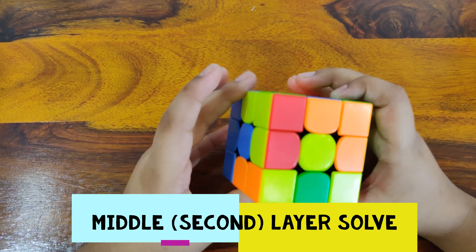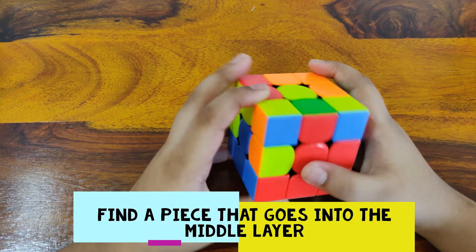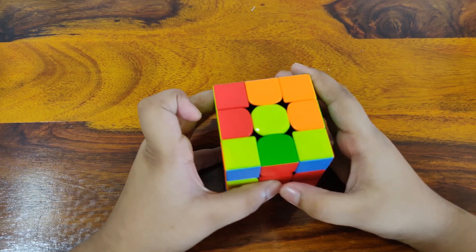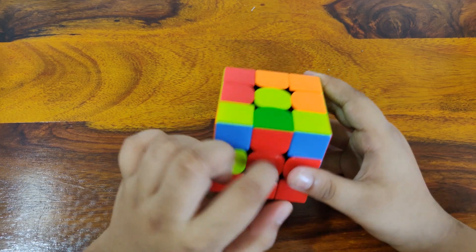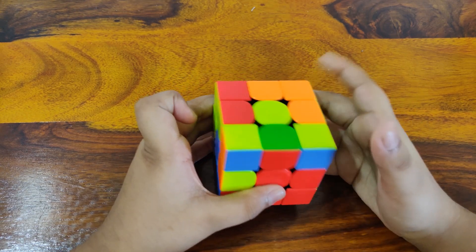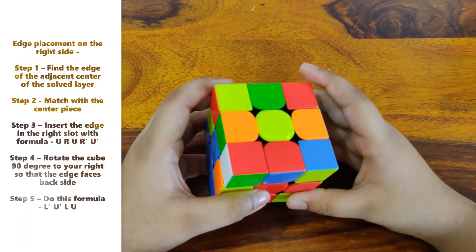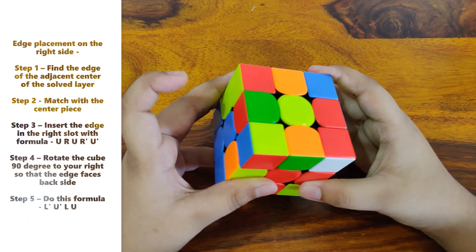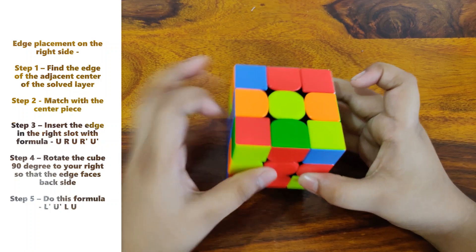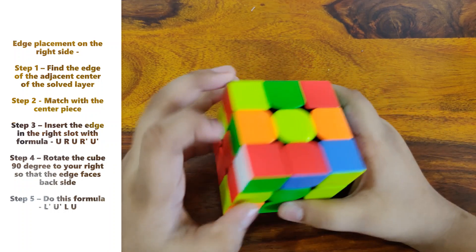Let's get started by finding a piece that goes into the middle layer, like the red and green piece. First you have to match it to the center like this.